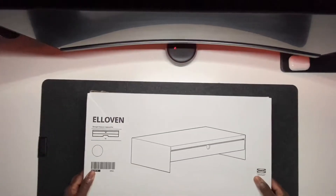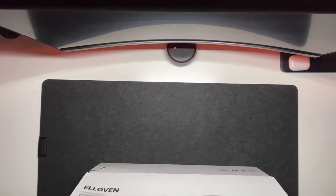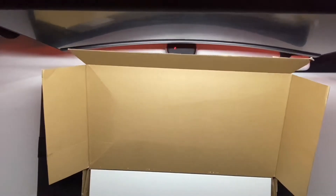Introducing the LÖVEN from IKEA. I don't know if that's Spanish for 'the oven' — El Oven. But let's do a little unboxing.